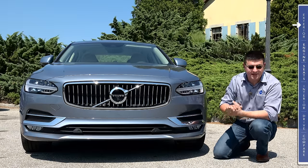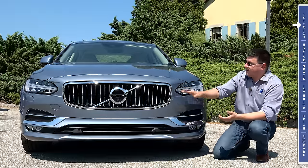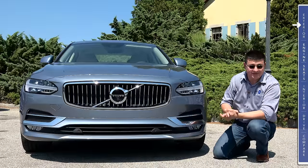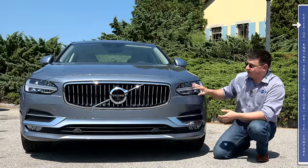We also have the 360-degree camera in this particular vehicle, so there's a small camera right below the Volvo logo. We have the standard LED headlamps now in the S90. An interesting change is that for 2017 the XC90 is also getting standard LED headlamps rather than starting out with halogens.